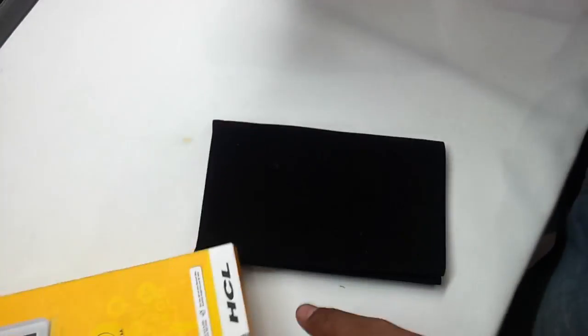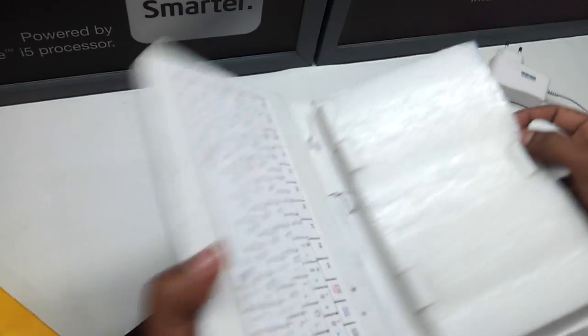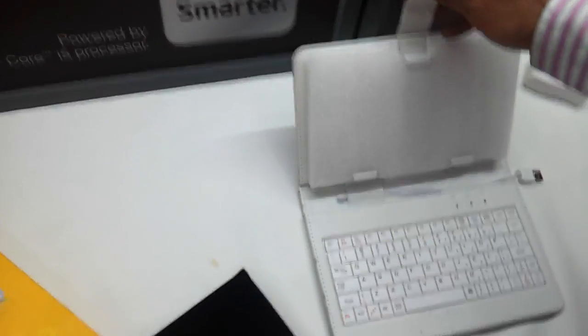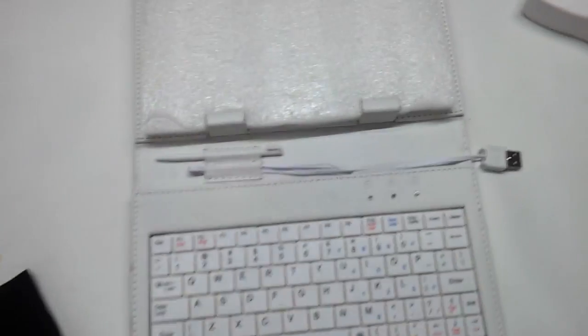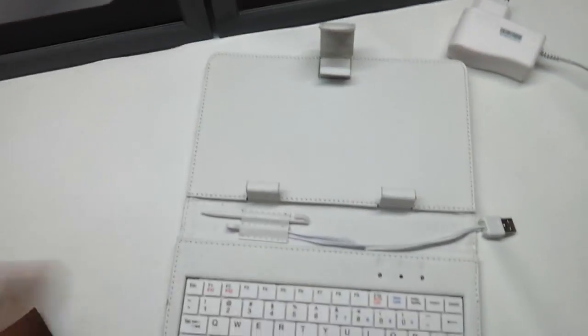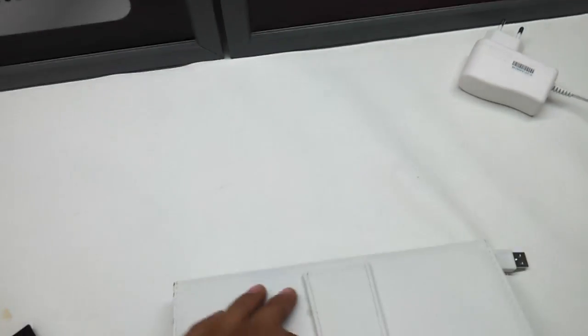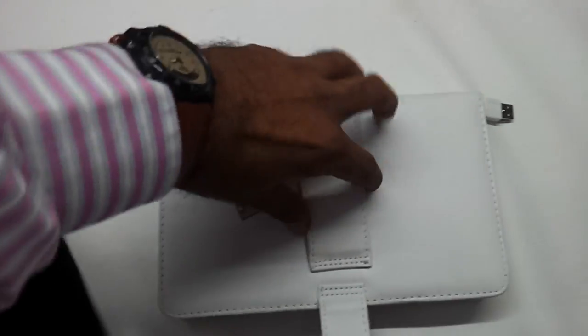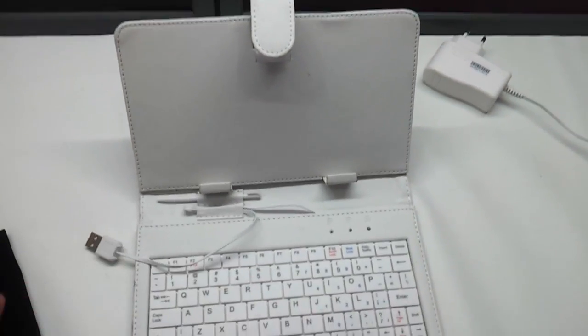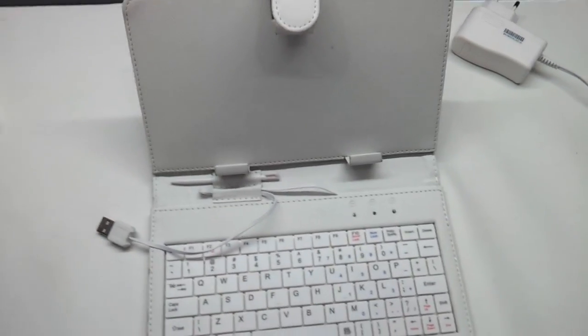It comes along with a small cloth for cleaning the LCD display. This is the keyboard-come-stand that comes bundled along with it. You remove the cover and can put your tablet here. Basically this comes bundled nowadays with almost all Chinese tablets. It's got a USB port which connects to the USB port of your tablet so you can work on it like a normal tablet.